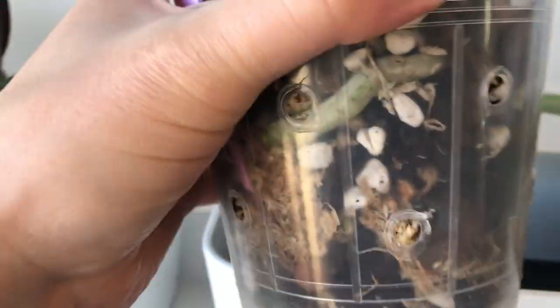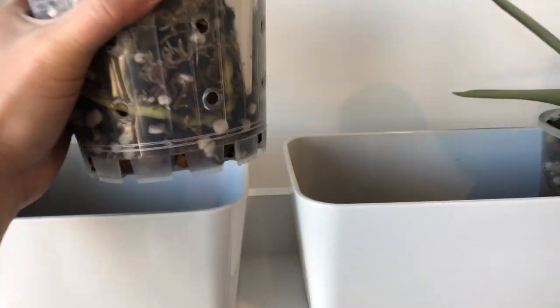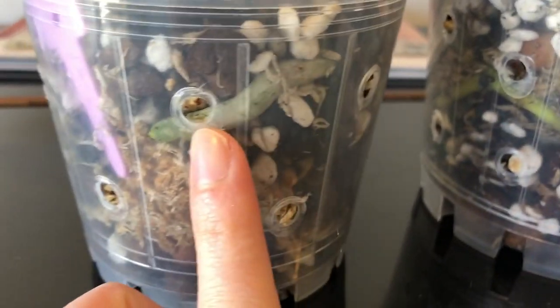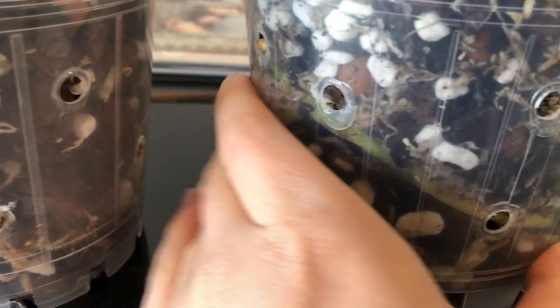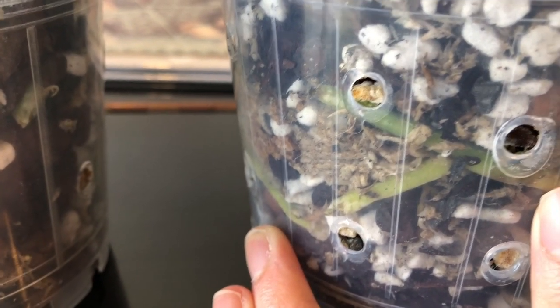I have really hot summers, so without the sphagnum I'd probably be having to water them every couple of days in the middle of summer when it's like 35 degrees Celsius - about 100 degrees Fahrenheit. I just couldn't keep up with that given the number of orchids I have, so it suits me a lot better to put something more water-retentive into my medium.